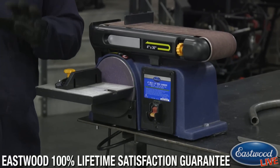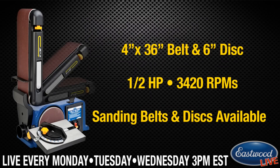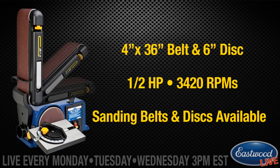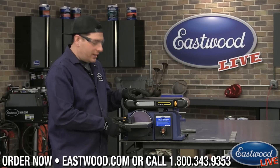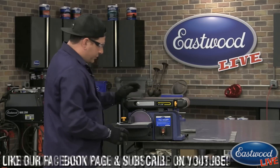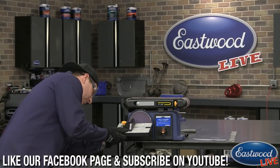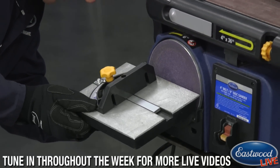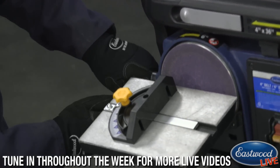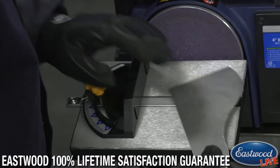We have a little action shot here that will show you all the movements this guy does. You can see the base moves and also the top section moves, so you can change the angle of the top to get it in a position that you need to sand. You can also change the plate at the disc section so you can do a miter, or if you want to put a chamfer on something, there's a little gauge on the side so you can change your angle — say about 15 degrees.